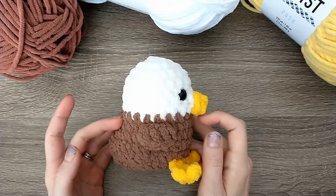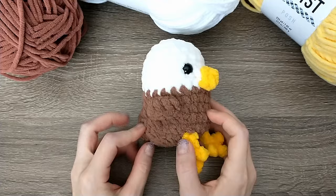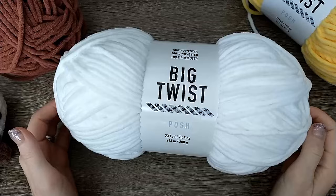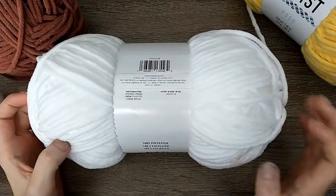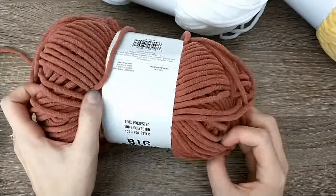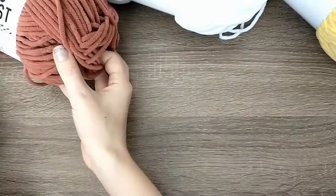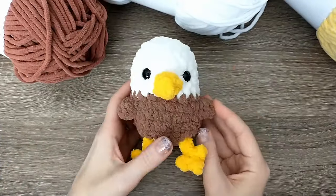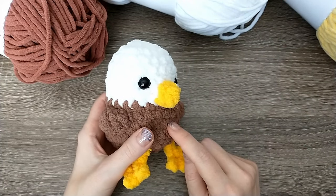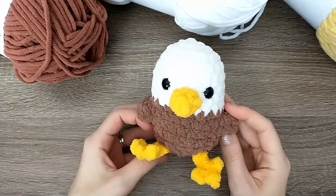For today's pattern we're going to need three different colors of yarn: white for the head, yellow for the beak and the feet, and brown for the bottom. I made this particular eagle in Bernat Blanket but today I'm going to be using Big Twist Posh — whipped cream for the white, lemon meringue for the yellow, and brown butter for the brown. I've also seen this pattern made in Parfait Chunky, and I've made it in an acrylic weight four as well.